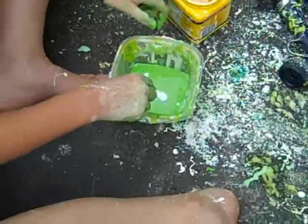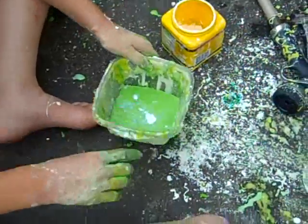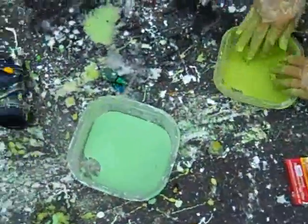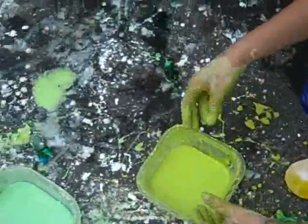And if you mix it with water, it makes this like... it's turning blue. See? And if you mix it with water, it makes like this soupy thing.